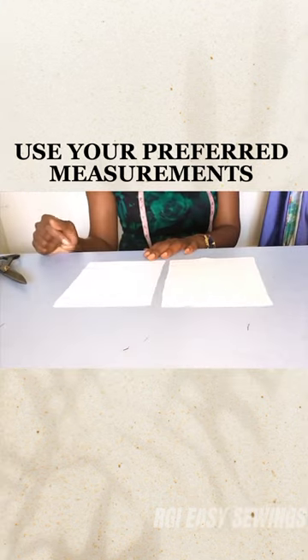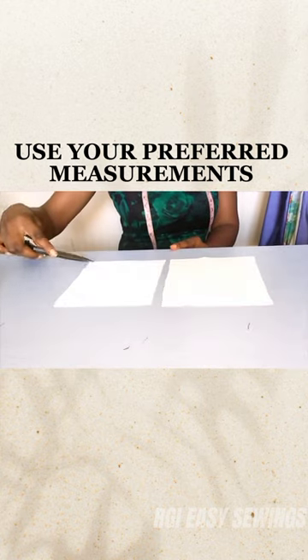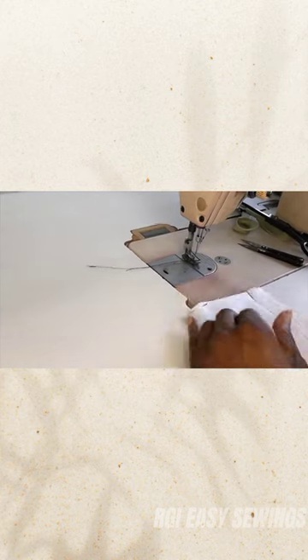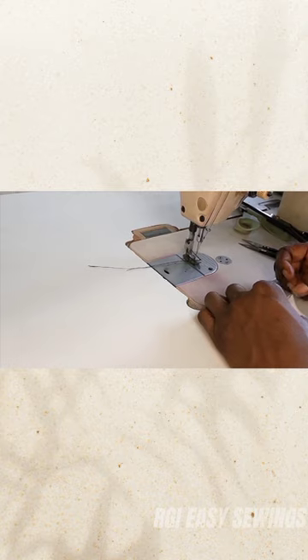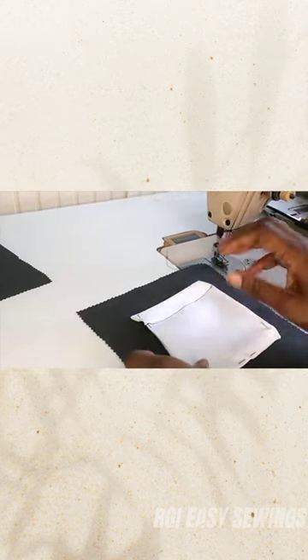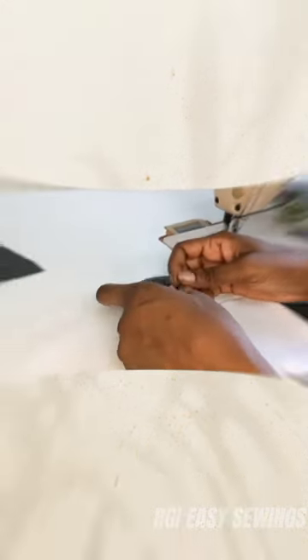The measurements that I am working with are 6 inches by 7 and a half inches. Although it's ironed, it will be easier if I put my straight pins here right away. I am placing my pocket where it should go.